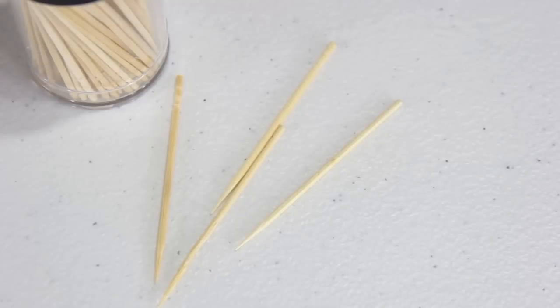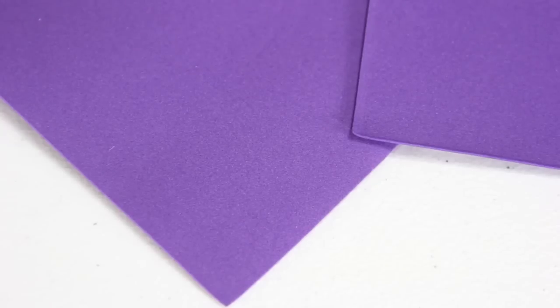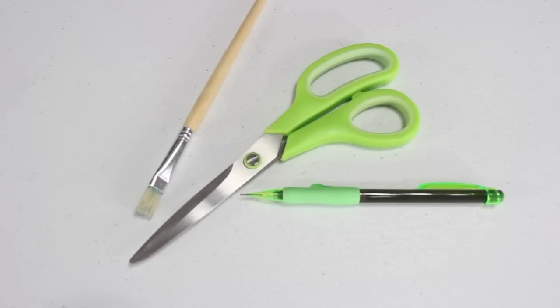I am going to make crutches for a doll using computer paper, toothpicks, glue, craft foam, beads, a pencil, paintbrush, and scissors.